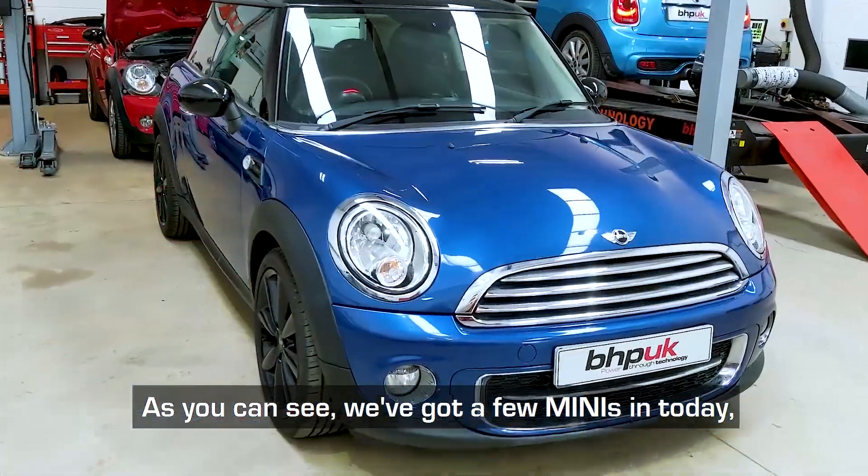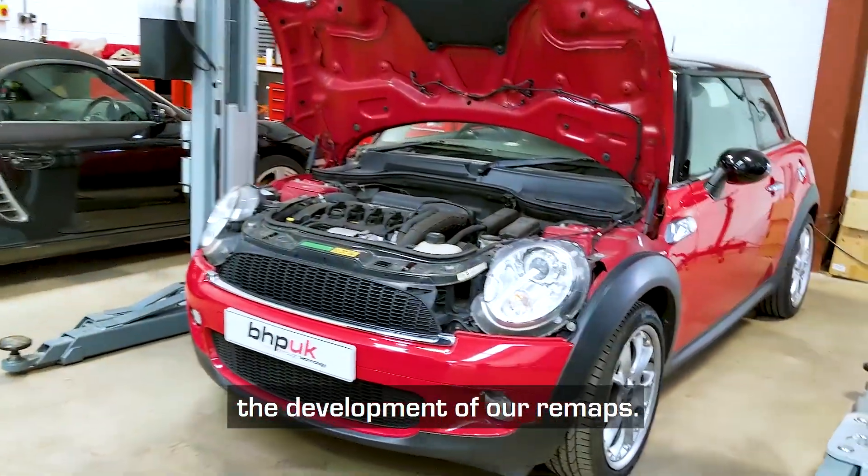Hi, I'm Cal from BHB UK. As you can see, we've got a few Minis in today. I'd just like to show you the process behind the development of our remaps.